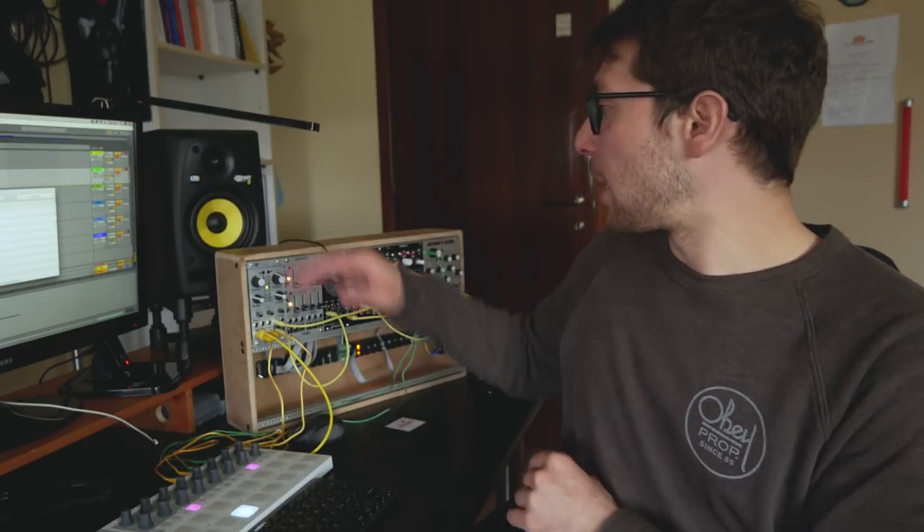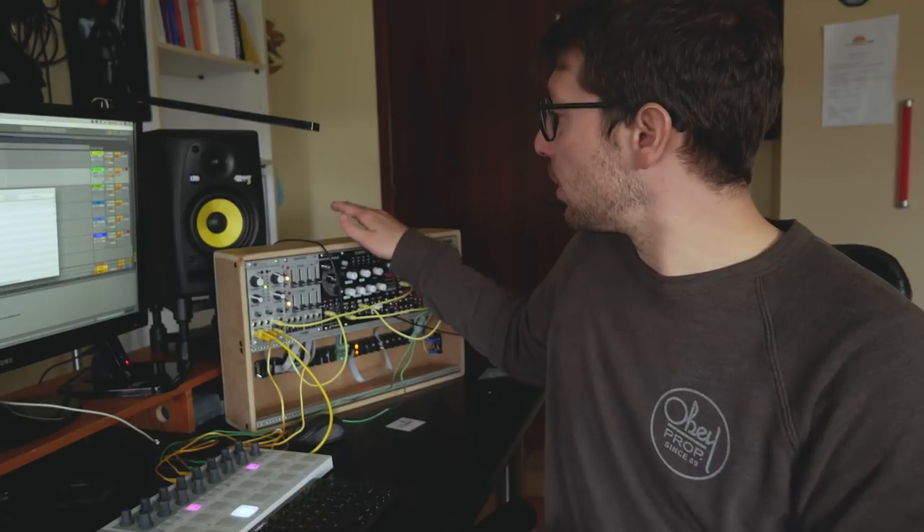I came up with something interesting while jamming with my Beatstep Pro and my gear. It sounded good, so I decided to share with you the process from where I am now to a good point. Also today you can see that I moved the camera so you can see the other side of my studio.